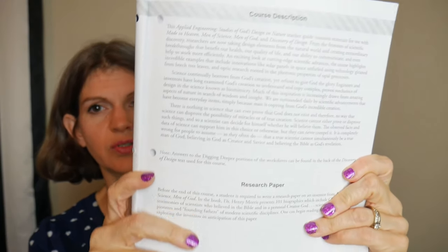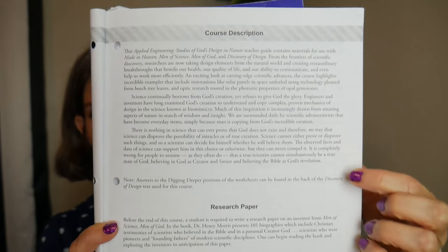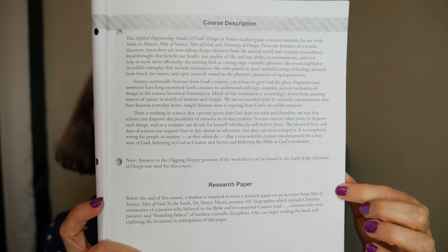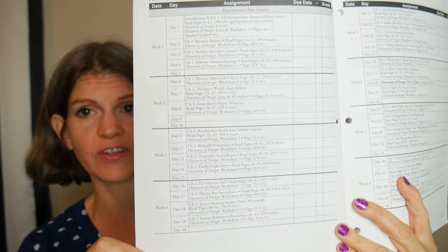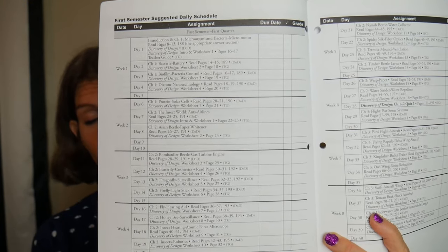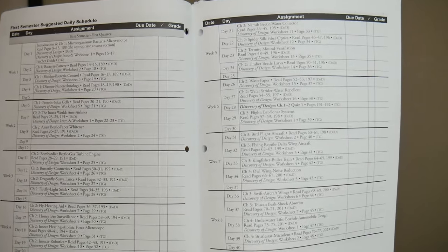Starting off with the teacher's guide — let me just open the book up and show you what we've got here. It's going to give you a course description, which is really important to read if you get this curriculum. Down here is the research paper that students will put together if you choose to do it. One really nice thing about these teacher guides that Masterbooks puts out is they're very consistent with giving you a very detailed schedule of what they think will work well for you.